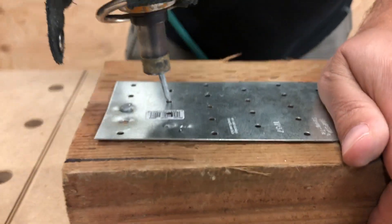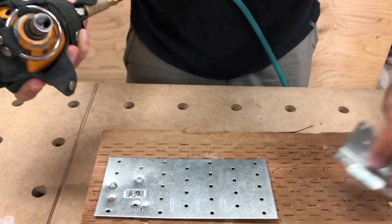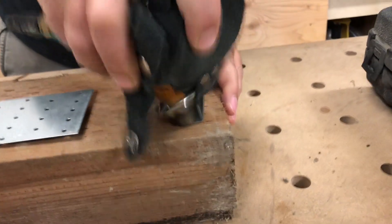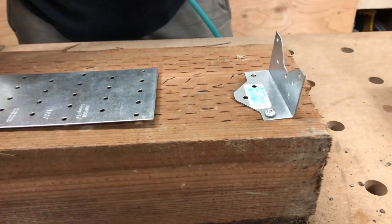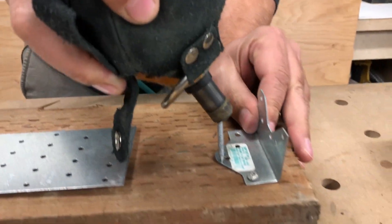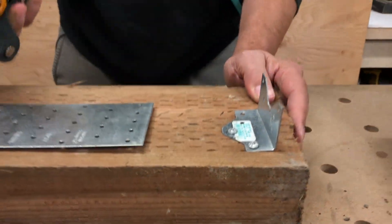And it just puts the nail in just like that — super easy guys. And then if you wanted to do a corner bracket — see, I don't have to worry about smacking my fingers. Just puts it right in there for me.